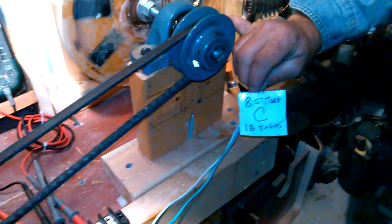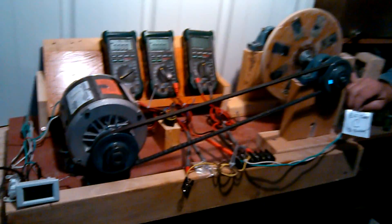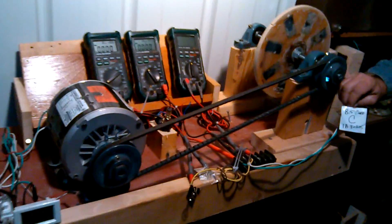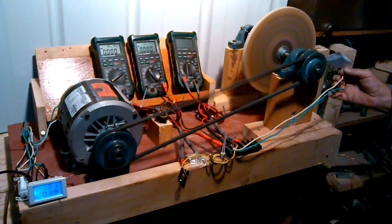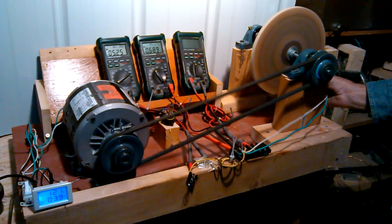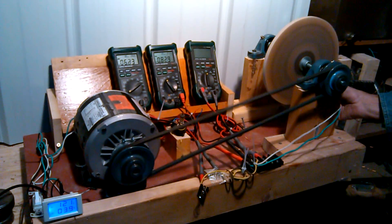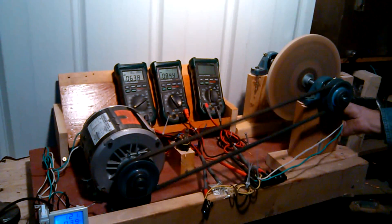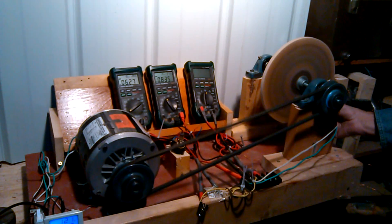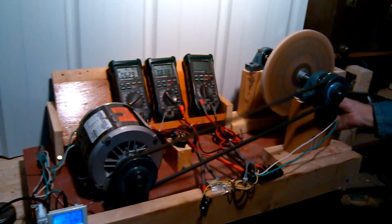Here's our next test, which is coil C — and again we have our shorted-out results. I'm just going to back up so we can see all the meters at once. You can see the shorted-out reading is about 6 amps and 0.84 volts, because we are pulling as many amps out of the coil as we can.